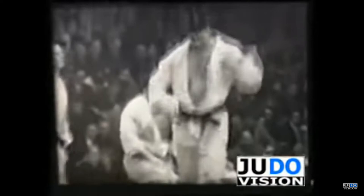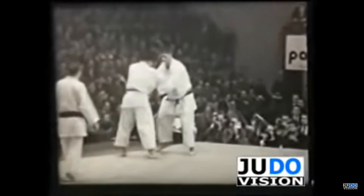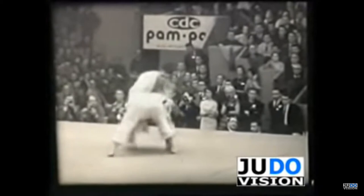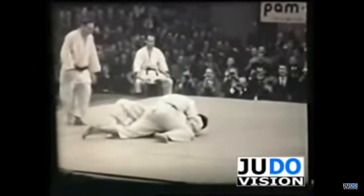Obviously, the Gi used in other arts like Karate and Taekwondo isn't as thick as the Judo Gi, because they don't spend as much time on grappling techniques. Yet the very idea of using the Gi and the colored belt grading system all come from Jigoro Kano. The Okinawan master who introduced Karate to Japan, Gichin Funakoshi — founder of Shotokan Karate — was influenced by the white Gi worn by Judo practitioners when Jigoro Kano invited him to teach at his dojo, the Kodokan.